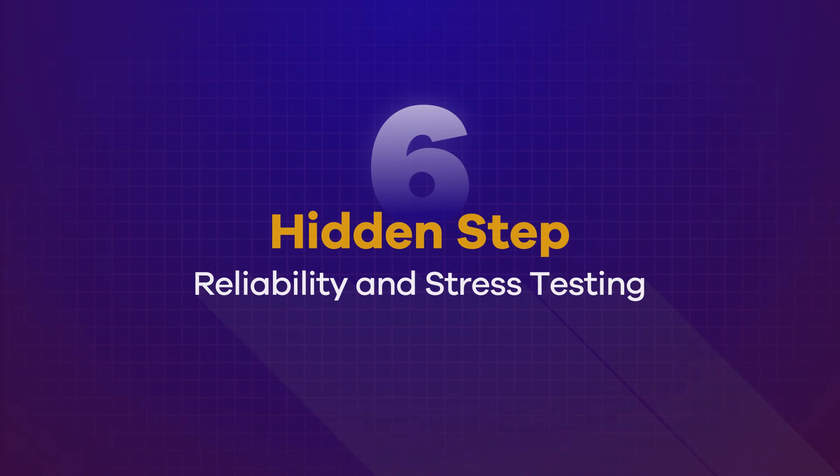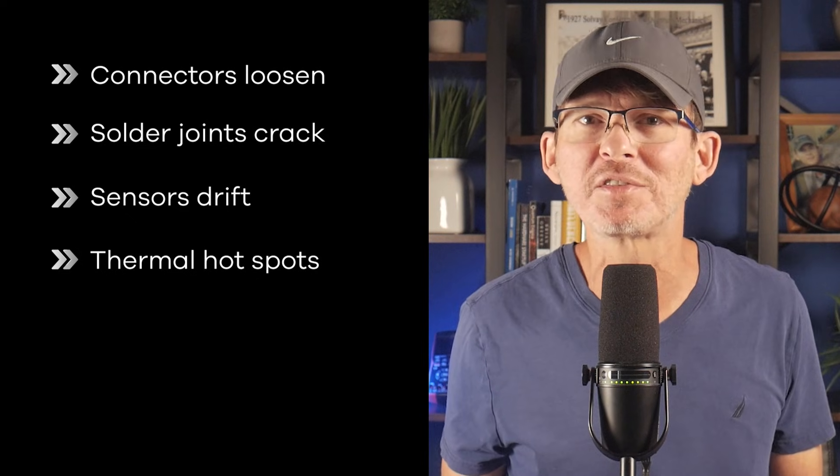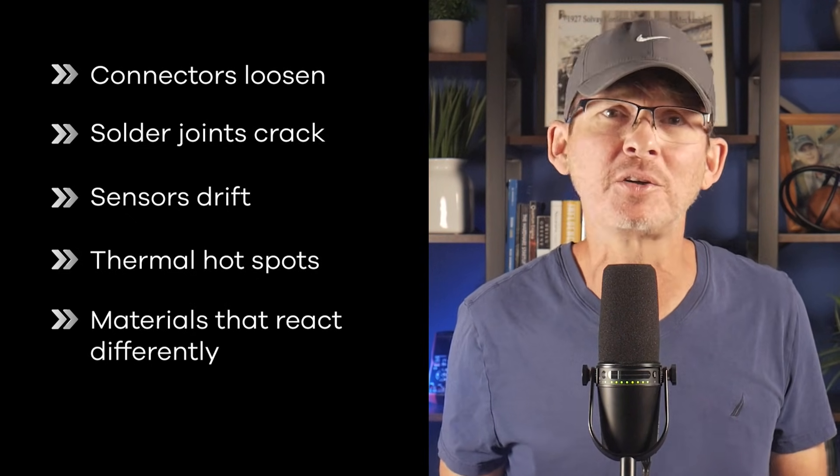Hidden step number six: reliability and stress testing. Reliability problems rarely appear when you only have a handful of prototypes, because small sample sizes hide issues that emerge at volume. Once you start building more units, patterns begin to show up — connectors loosen under vibration, solder joints crack after repeated stress, sensors drift over time, thermal hotspots appear once the enclosure is sealed, or materials behave differently under humidity and temperature cycling than expected. These issues aren't signs the design is necessarily bad. They're the natural result of exposing a product to real-world conditions across enough units to reveal weaknesses. Reliability testing exists to uncover these problems early when they can still be addressed without customer impact.